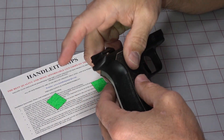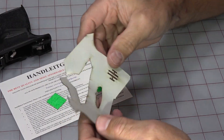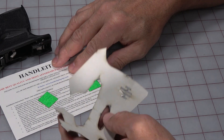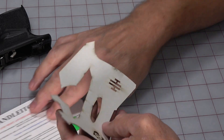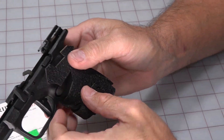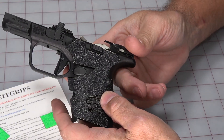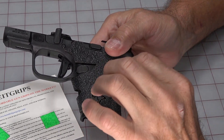Now I can start to actually do it for real. I'm going to set this frame down, pick a side, and take a look at the instructions to see which they recommend — left side or right side? With Talon grips they recommend starting from the left. These don't have a left or right recommendation — they're actually starting from the front and centering it. So at this point I'm going to peel the sticker off and go very slowly.